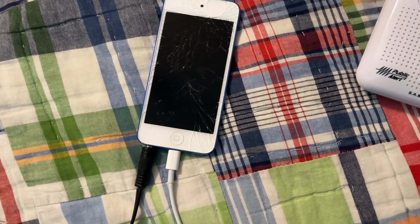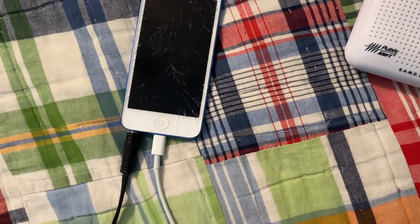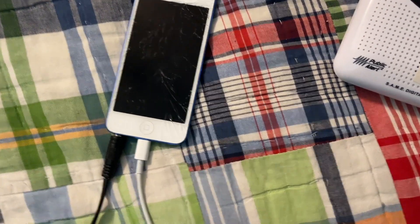Last year I found out an easier way to activate your weather radios. So how do you do that?